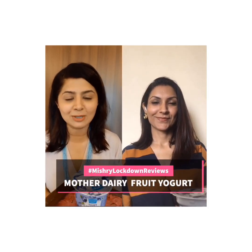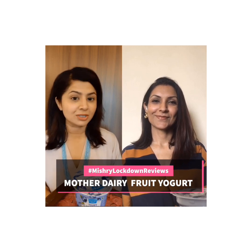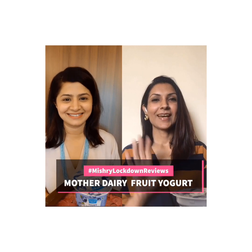Hi everyone and welcome back to Mishri. Divya and I are back with another lockdown review which is honest, gimmick free and not sponsored. Hi Divya. Hi Tanu. So last time our review of Ebigamia's mango fruit yogurt was really appreciated by all of you, so this time we're back again with another fruit yogurt by Mother Dairy and the variant is blueberry. So let's start.